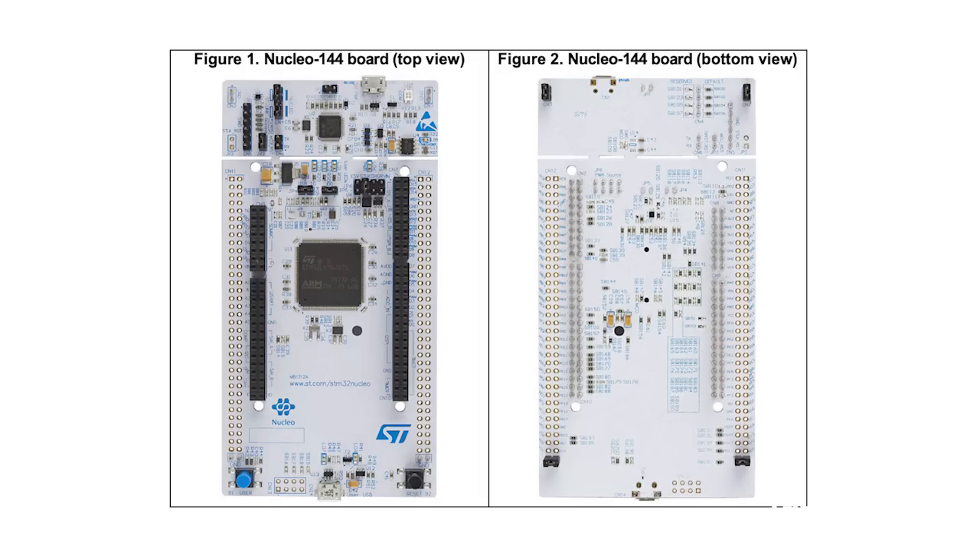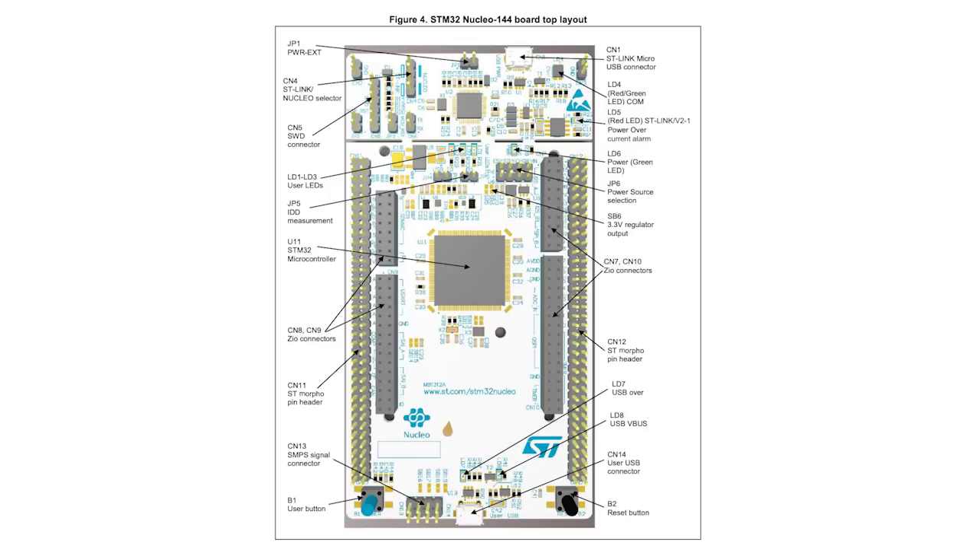Let's get back into the swing of things by starting off with something tangible. This here is a Nucleo L4A6ZG development board from STMicroelectronics, which is based on a 32-bit ARM Cortex-M4 CPU core that runs at 80MHz. Importantly, it has 1MB of flash memory and 320KB of SRAM. A quick glance of the board shows it includes connectors that provide access to the Arduino Uno V3 Shield ecosystem for prototyping and application expansion, and extension pin headers for accessing the MCU's IOs.